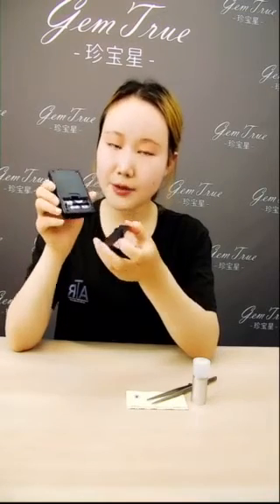Now let's come to the operation. Before using this light, we should put two AAA batteries in this place — I've already put them in to save time. Now switch on the light.